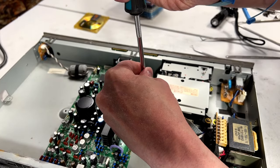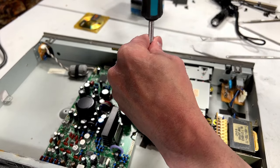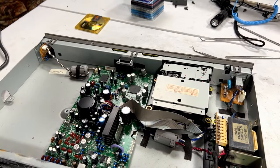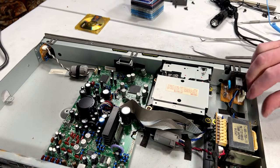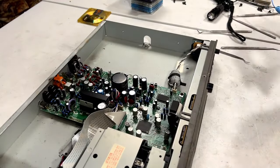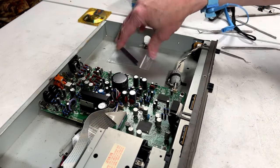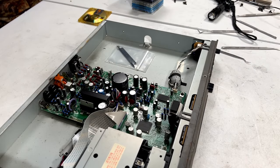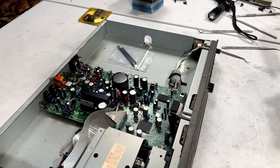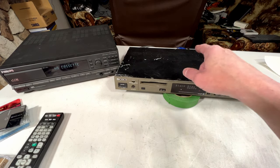I gotta say this has gone way better than any of these DCC machines have gone. This thing is a tank — but of course it would have to be if it's a pro audio unit. Let me secure the door thingy and put the lid back on, and we'll see if we can get it to record and play with some other stuff. The DCC machine is hooked up and we're ready to go — I've got both analog and digital from the DCC unit connected.